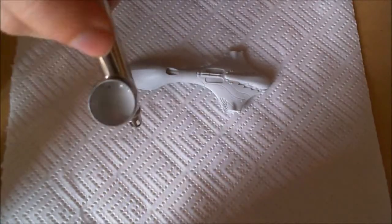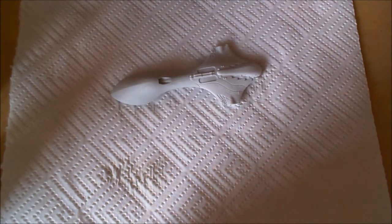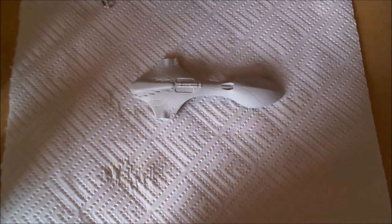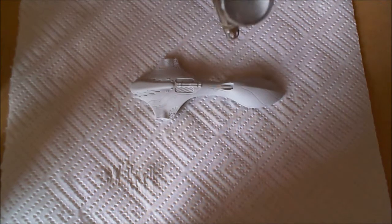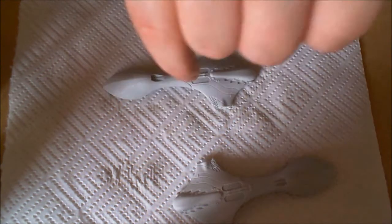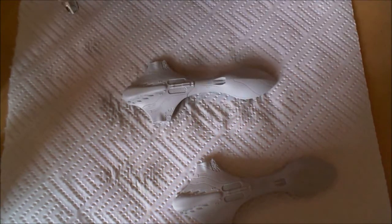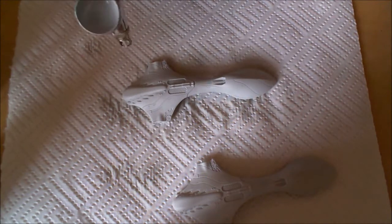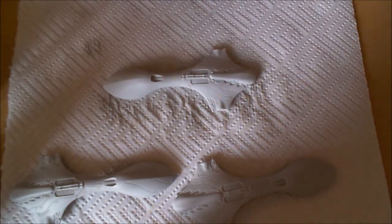Welcome to this rough and ready slapdash paint job tutorial for this dropship. I decided to paint this one up first because it's a good test bed for the scheme — I was basically going to go for a studio scheme, as you'll see. I used Vallejo's grey primer for the airbrush and it worked really well, so if you have it I would recommend using it.